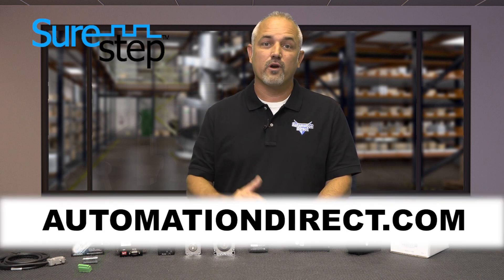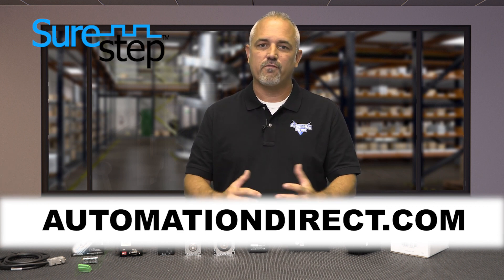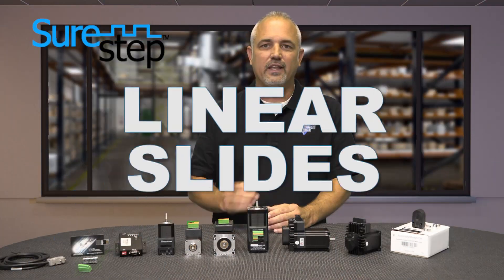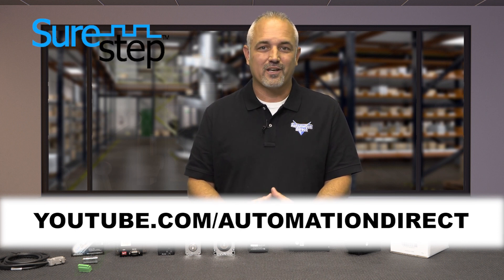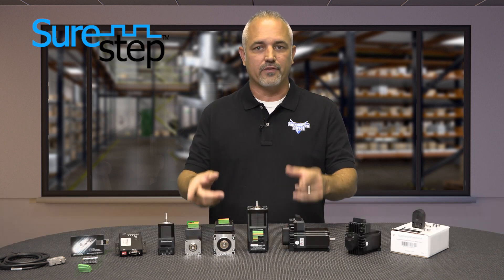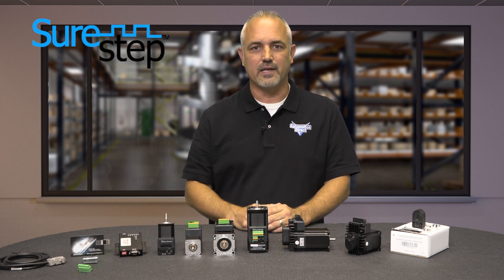Stop by our website at AutomationDirect.com for more info on these new SureStep integrated stepper motors and drives. Don't forget we also sell servo systems, precision gear boxes, linear slides and actuators, and more. Check back with us often on the AutomationDirect website or on YouTube.com/AutomationDirect for more Kickstart videos. If you're watching us on YouTube, please let us know what you think about these new SureStep integrated motors and drives or how you plan to use them in your next application by dropping us a comment below.